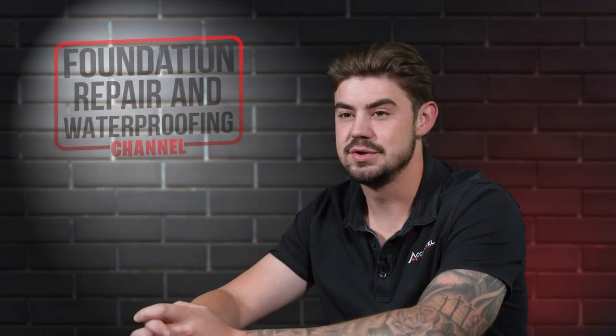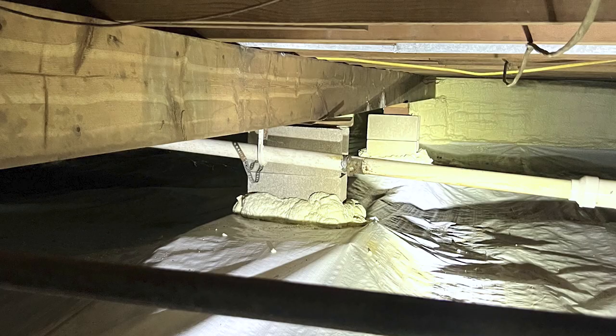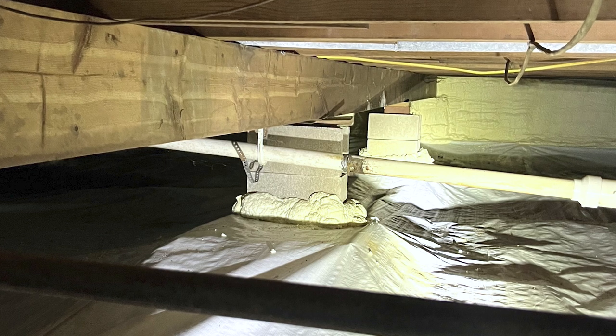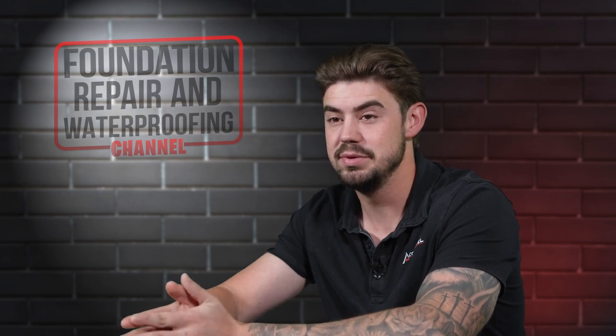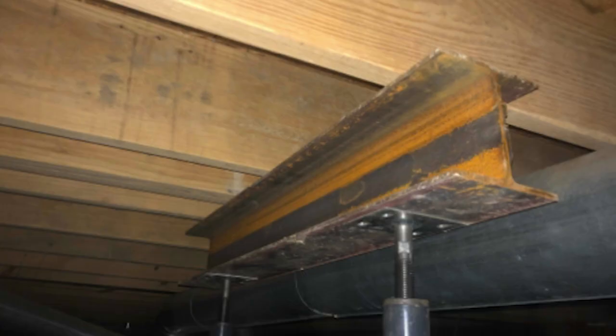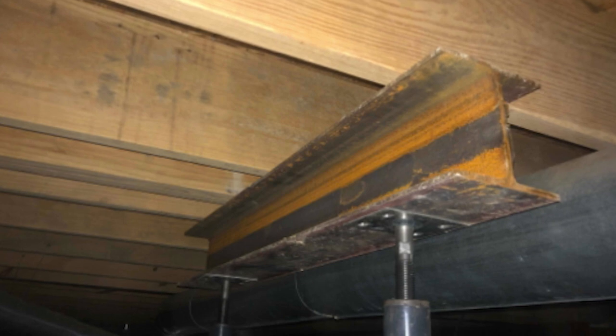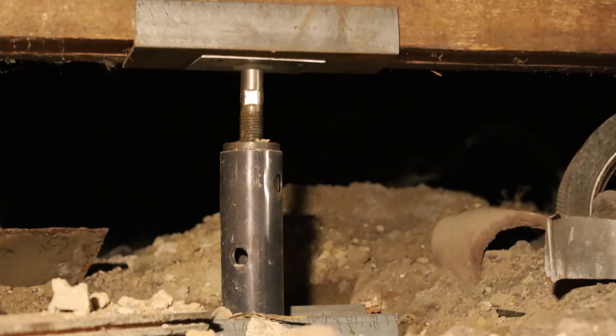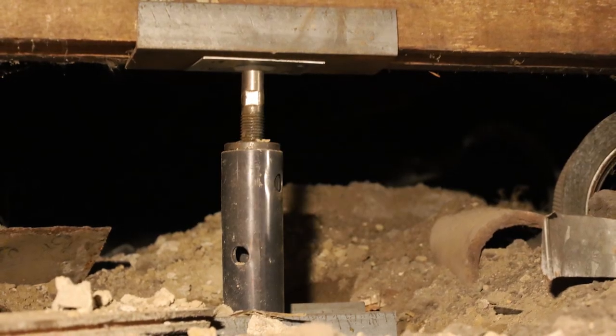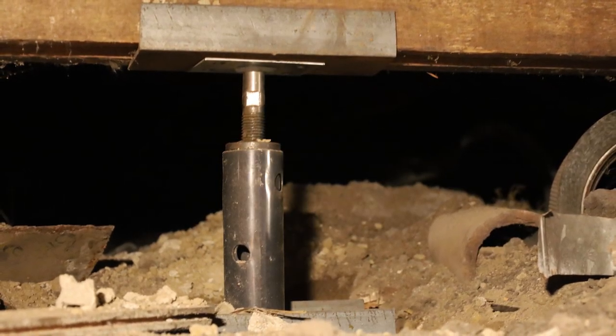Whenever floors start to sag, there are two issues. One, either the main beam has begun to sag underneath your floor joists, or the floor joists themselves are sagging between the beam supports. These are fixed by supplemental supports — steel I-beam and steel adjustable jacks. If the main beam is just settling, then adding additional supports such as steel jacks will help improve that situation.